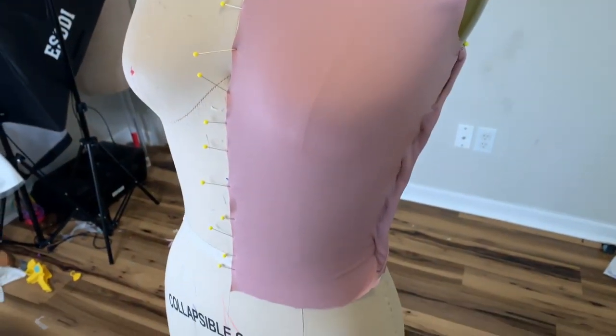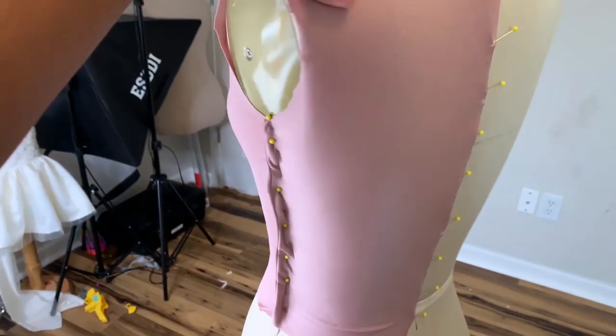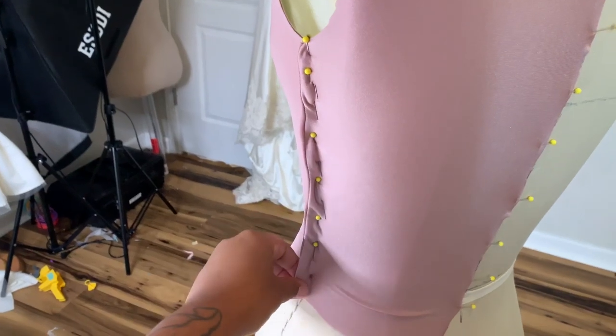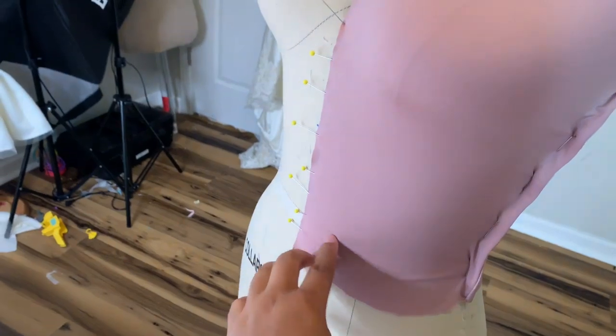Here is the mock-up — it actually fit really, really well and I'm really happy with that. Like I said, all I needed to do was remove the seam allowance on the side and we are golden. I really hope you guys found this video helpful.